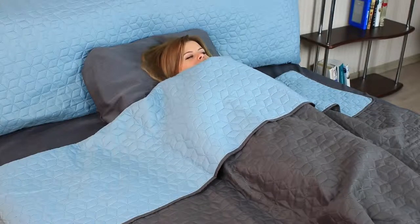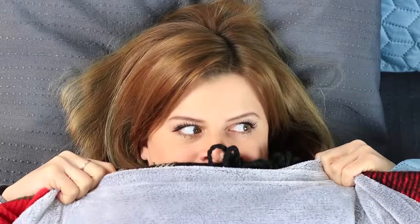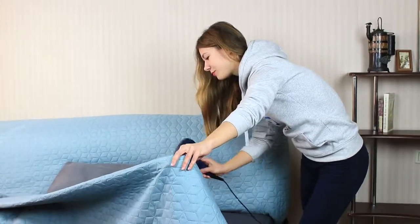Lying in a cold bed is colder than an iceberg, even wrapped in all the blankets. Leave your fur coat in the closet — warm up your bed with a hair dryer and sleep in warm bed clothes.